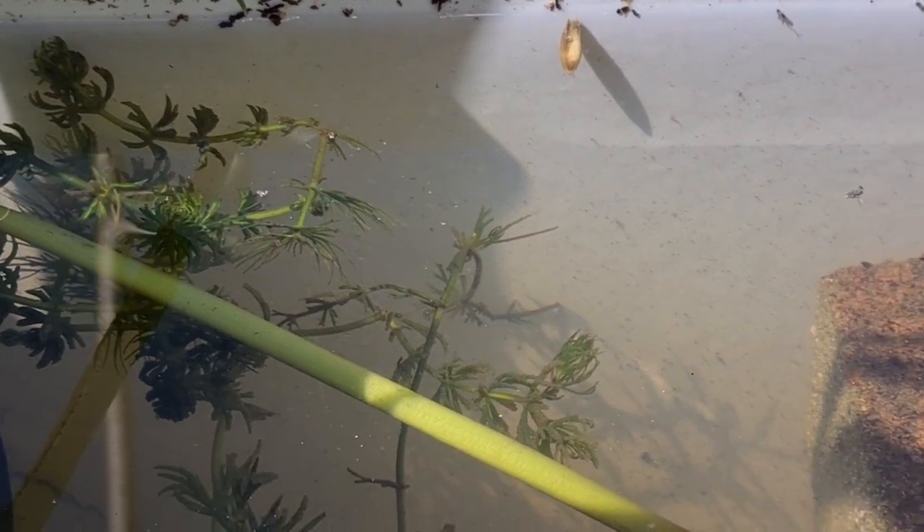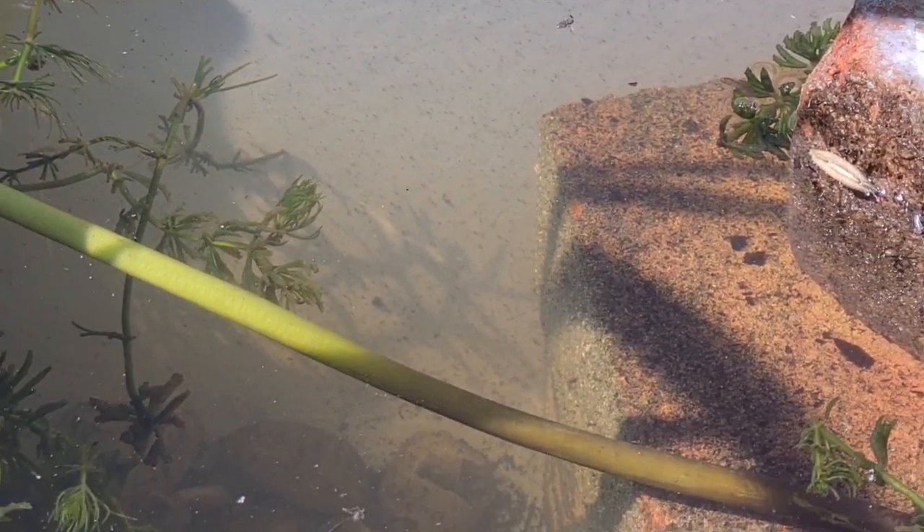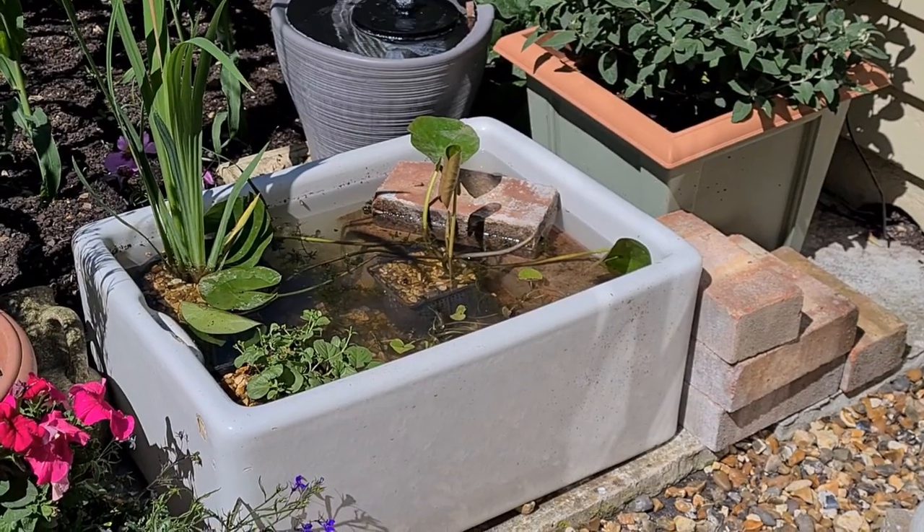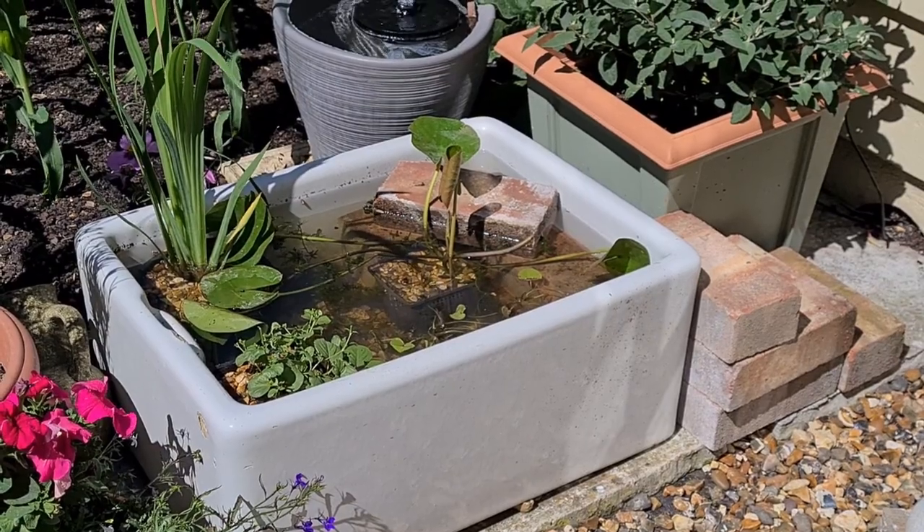It's another glorious day out in the garden and it's going to be really hot today, there's not a cloud in the sky. Yesterday I finished my wildlife pond and I've let it settle overnight. The water has cleared an awful lot where the sediment has settled, and I've seen quite a few birds sitting on the bricks at the edge taking a drink. Hopefully I'll be able to catch them on film at some point and add that to future videos, but I'm just going to sit back now and not do anything in the garden today.